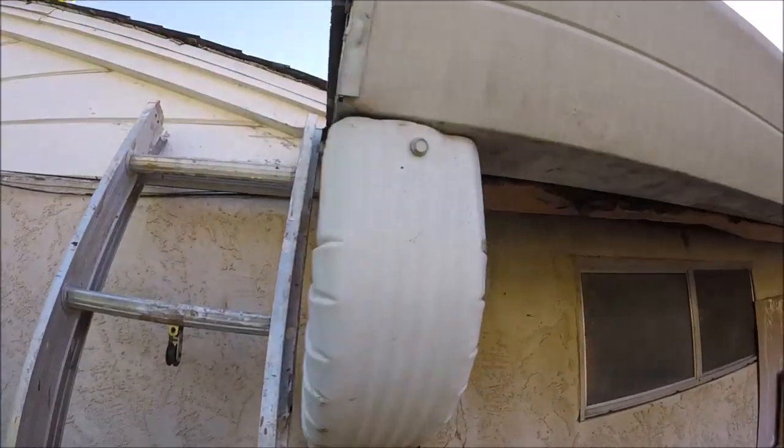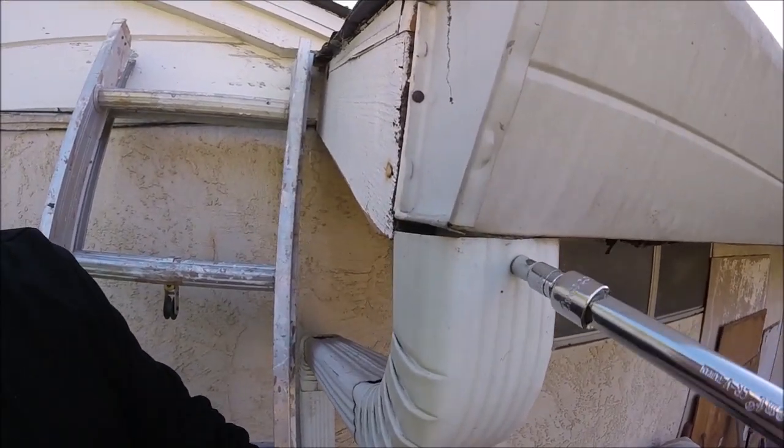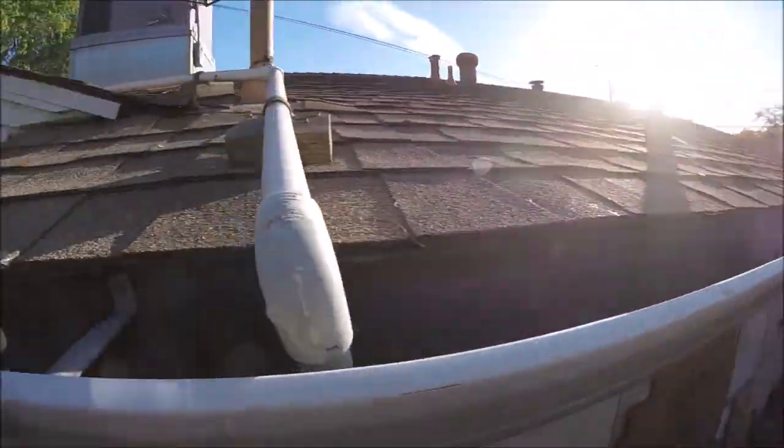First, we're gonna want to disconnect the downspout from the actual gutter. It's usually held in by some of these little quarter-inch sheet metal screws. Now up here we're gonna take the gutters off — they're held in by nails or screws on these little bracket things that go into the fascia.